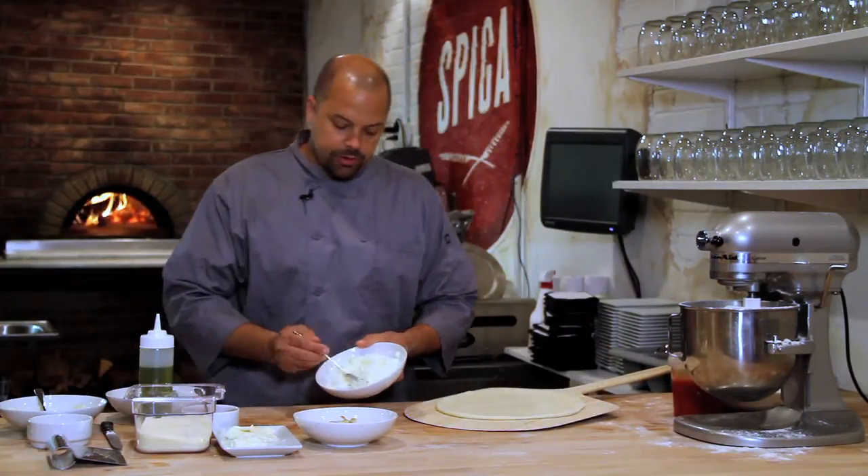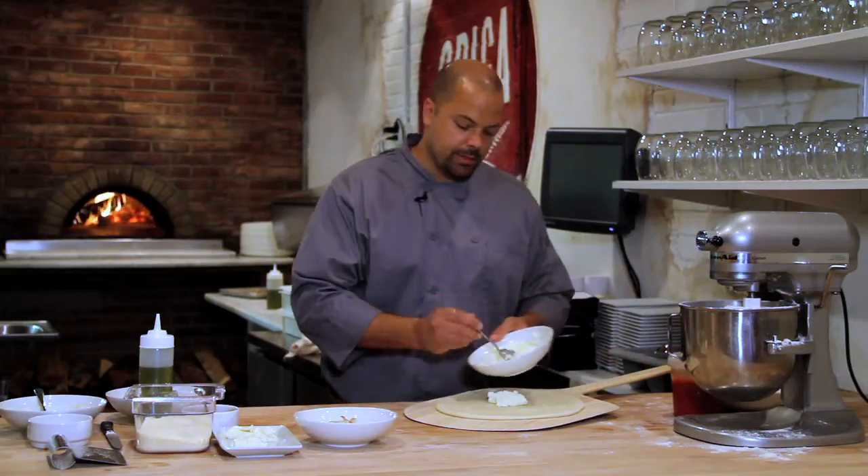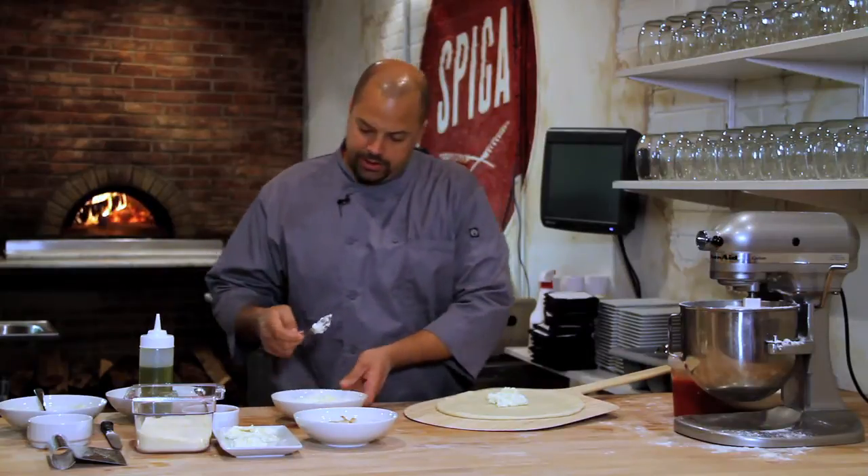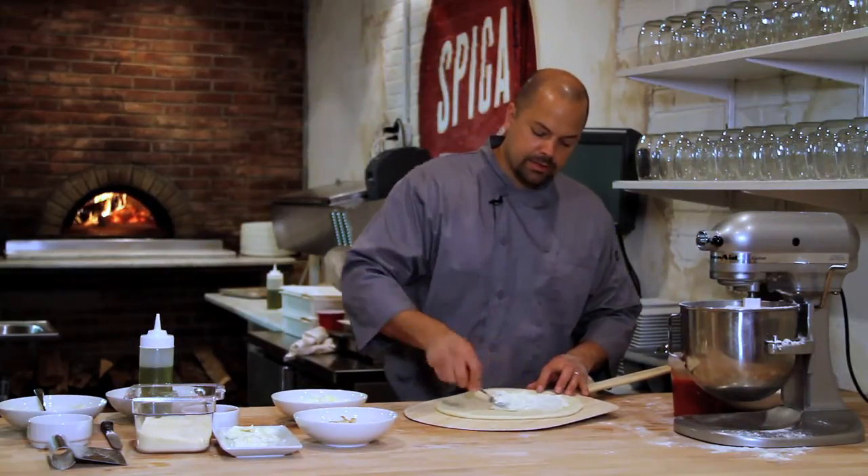We're going to use some ricotta cheese, which I have blended up with some olive oil and salt and pepper, as our base. This is going to be our base sauce because I want something nice that's going to complement the buffalo sauce and the chicken, as opposed to using a tomato sauce.